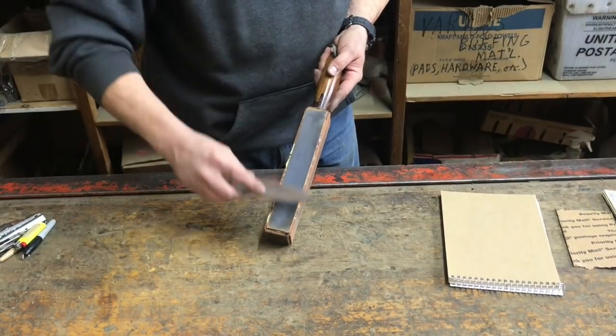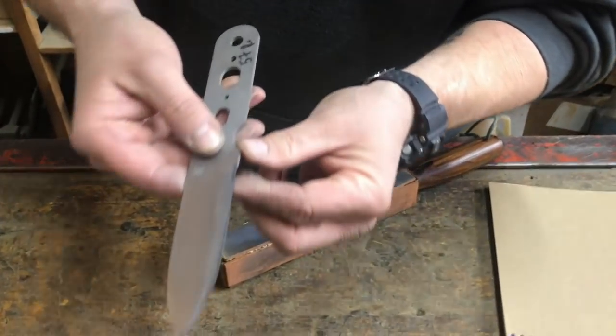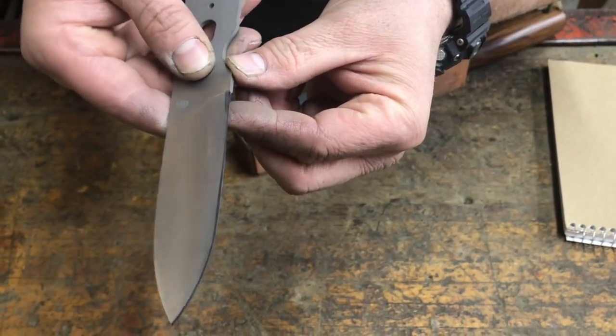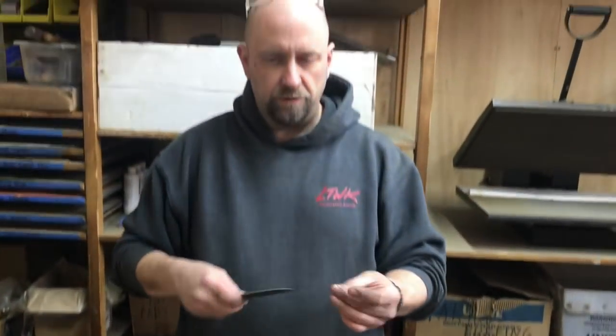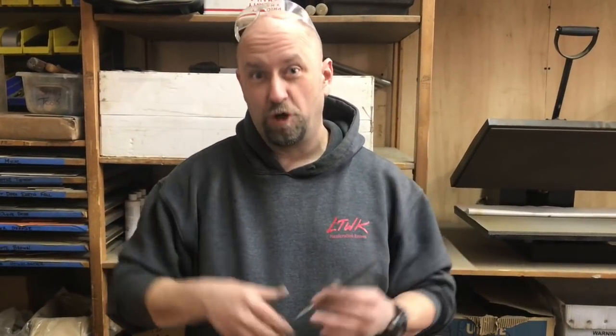There's a difference here also between shop finish — like what we produce and you guys buy on the website — and a field serviceable edge. You could strop this thing by hand and get it to be razor sharp, no problem. It's going to take a little bit of time, nothing like the buffer in the last video. Or you could strop it enough to cut arm hair and kind of get a serviceable edge. We'll go into more of that on the survival sharpening video.